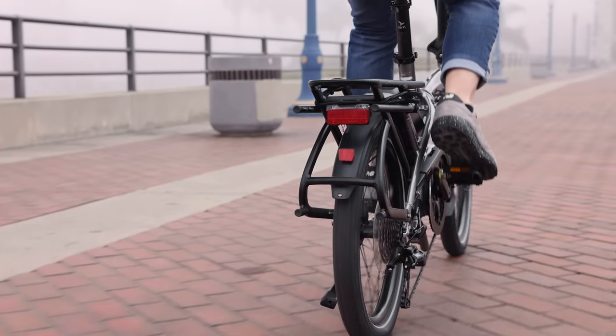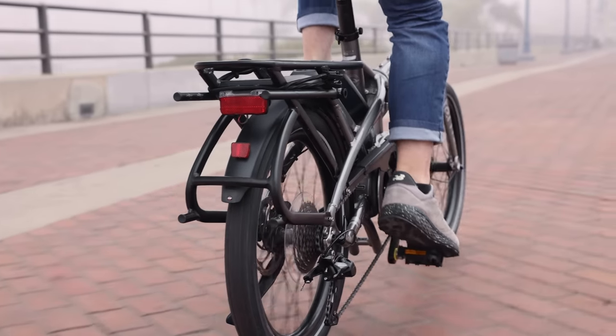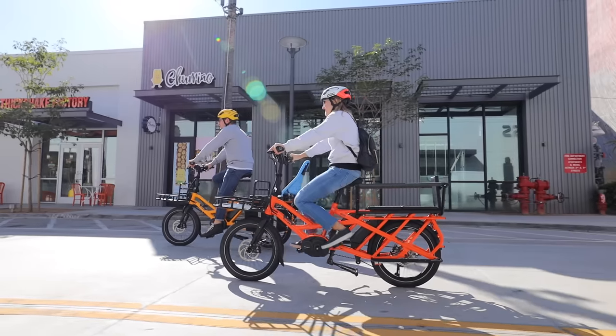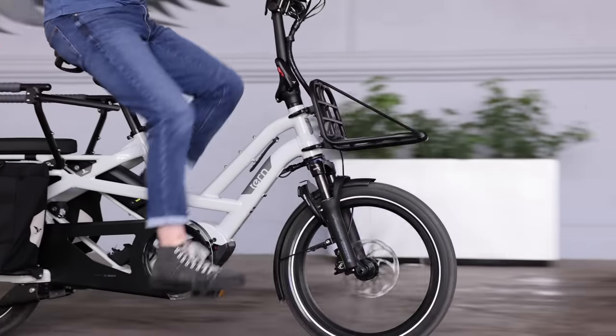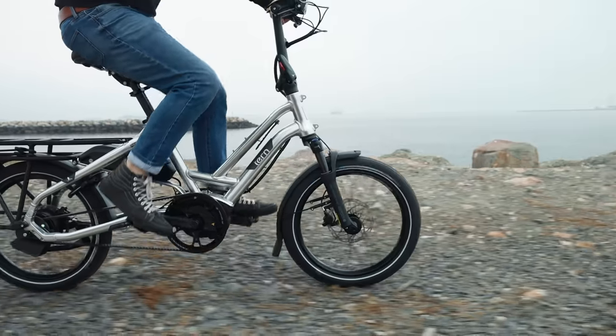Turn doesn't focus on the really basic cheap stuff like some folding bike companies do. They really focus on making the best quality folding bikes available, but they've also expanded their portfolio into some non-folding bikes as well, getting more and more into electric. I think they saw so much success with the Vectron. Later they introduced the GSD, which has been a real smash hit — that bike was recently updated and we did a video on that — and then they introduced the HSD, which is kind of in between the two.